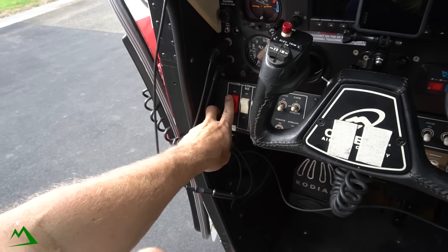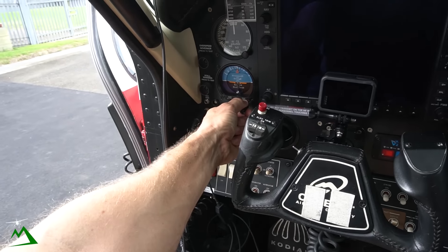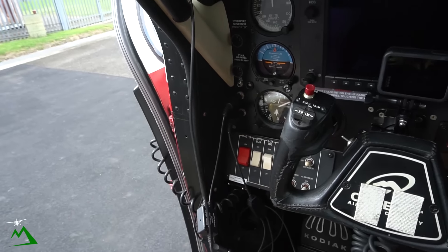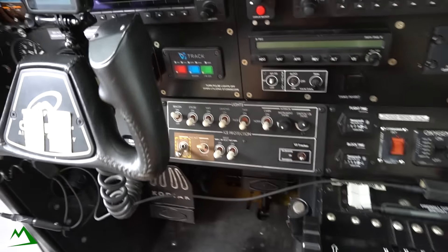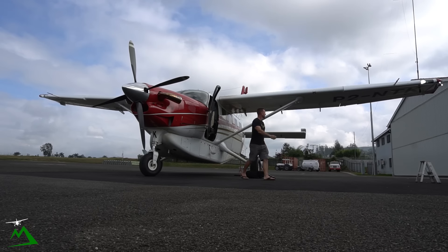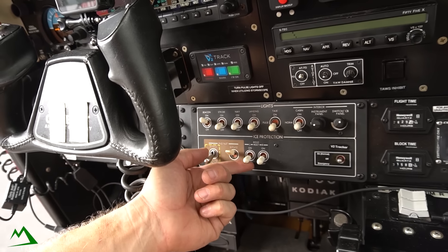Alright, so the first thing I'm going to do is the interior check. I'll walk you through what I do every morning. First thing I do is flip on the master avionics bus and let it all warm up. Then I start up in the corner, making sure this is zero caged, set up the altimeter to the known altitude. Once everything is starting up, I flip all my lights on and do a quick walk around. I also run my engine inlet to bypass normal and check to make sure all that's going right.